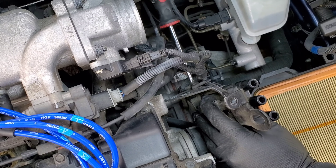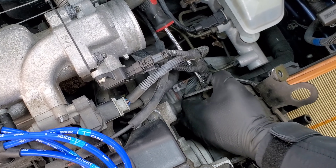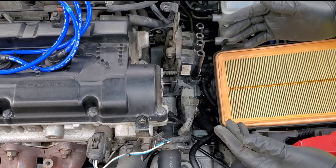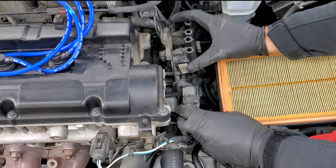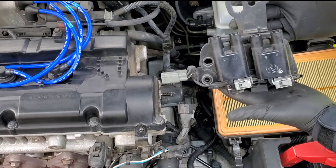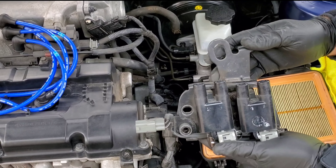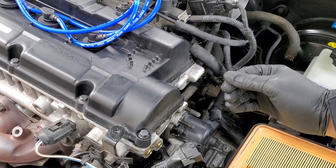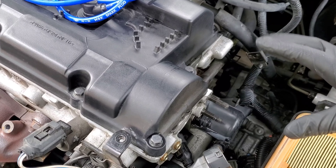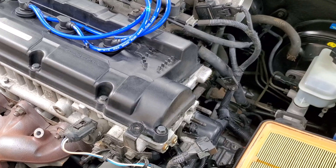We've now removed all four bolts from this corner and that corner. Go ahead and slide the ignition coil straight up out of there. This gives you better access to a screw behind here — there's a screw right here that you're going to have to remove, which will take this little tiny bracket off. Take a screwdriver, put it behind here, and unscrew that screw. It's fairly easy to unscrew. Go ahead and take that screw out of there.